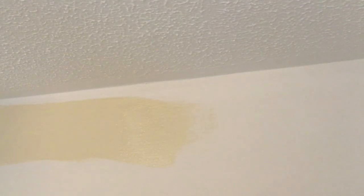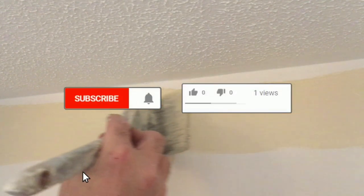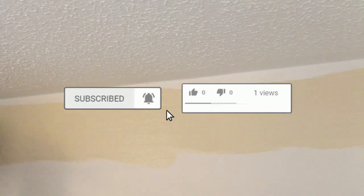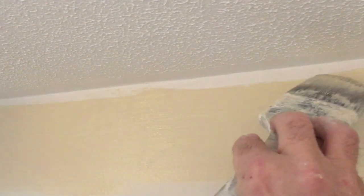Just a quick demo of how I cut in - this is wall-ceiling cutting in obviously. First of all, I just paint a three or four inch strip along the bottom there, leaving roughly an inch at the top. Feather this out to the bottom, and now this is ready to cut in.